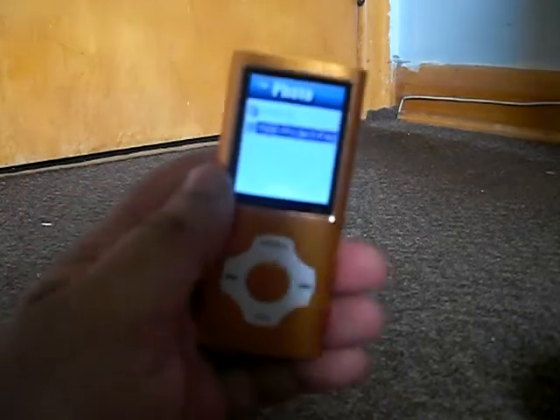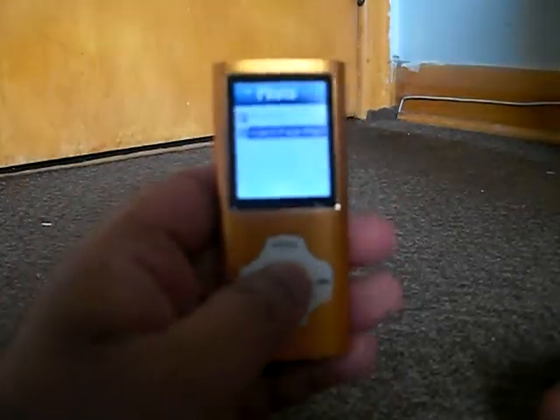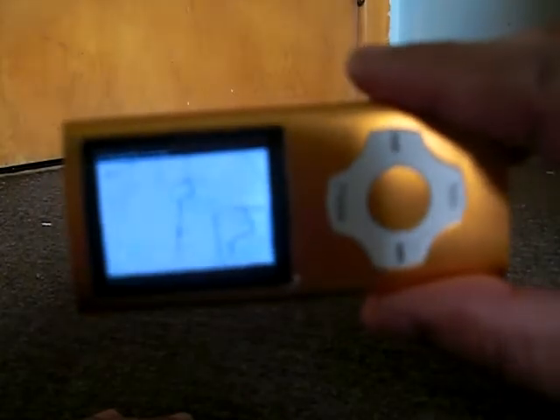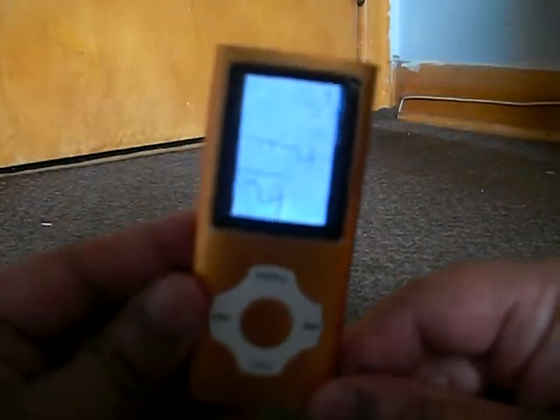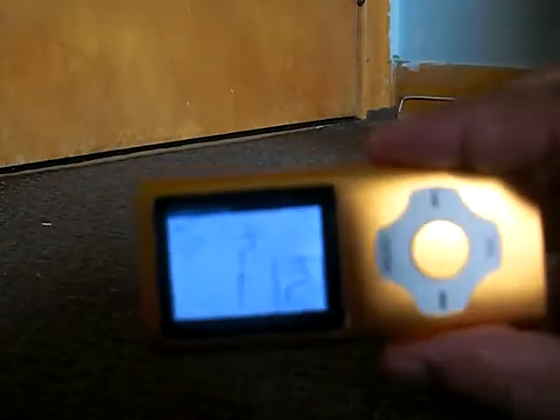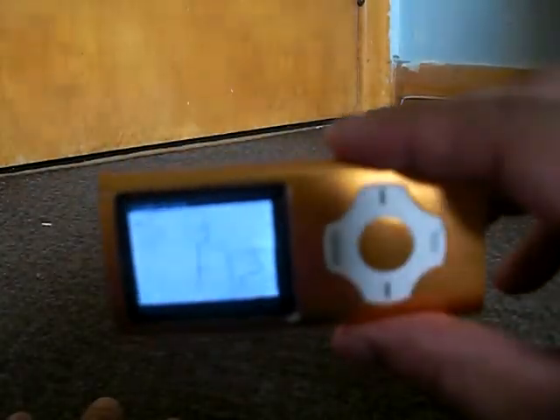You can even look at photos, but only in landscape mode and not portrait mode at all, just like the Bourne MP3 Player.